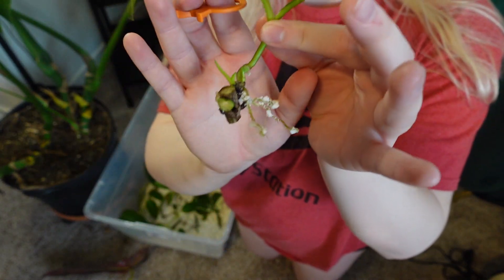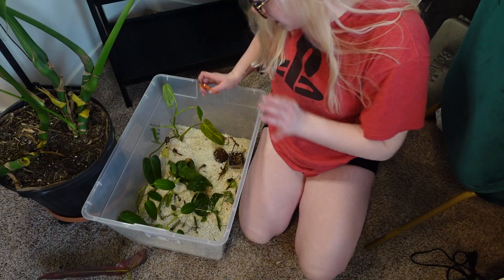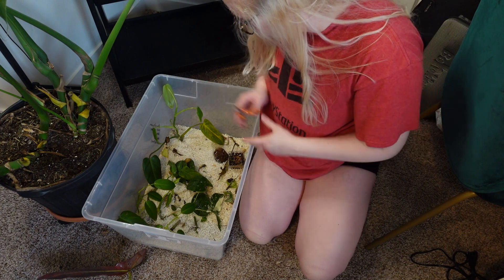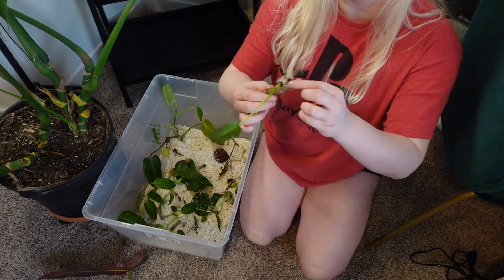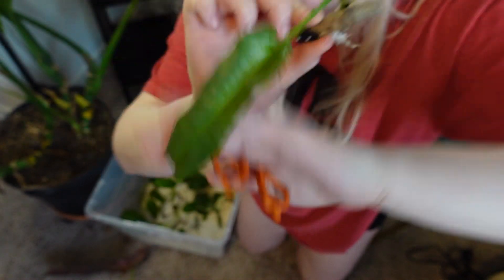Baby poensi don't have red backs to their leaves when they start out from little stem cuttings. So we're going to pot this guy up in a tiny little pot and then stick him in the terrarium. We have a couple other plants doing this right now — I just love them. I think they're so cute when they're little.